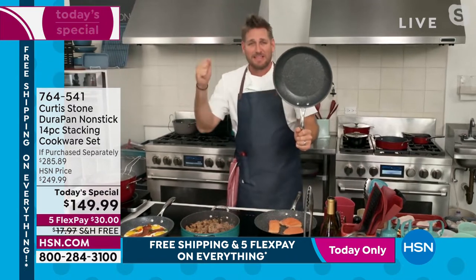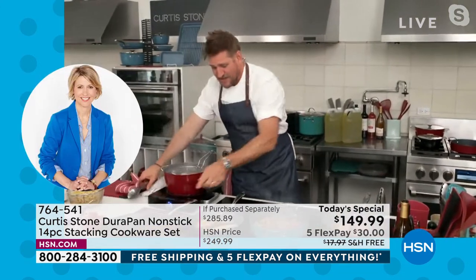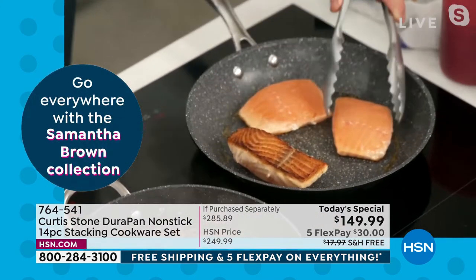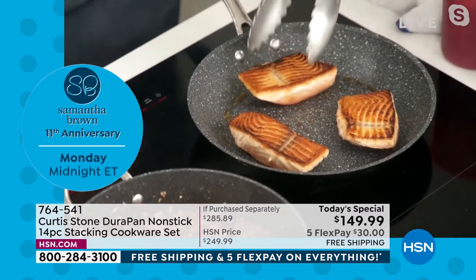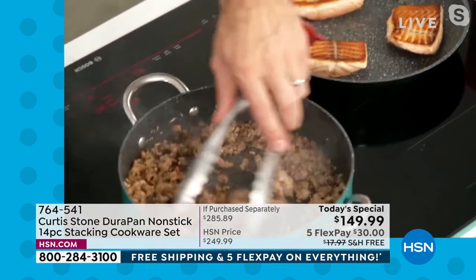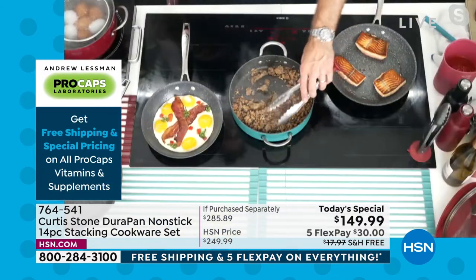Let me show it to you. Look at the size — that's an 11-inch skillet, a very, very big, generous skillet. Look at the caramelization you're able to get on this beautiful Faroe Island salmon. Whether you're sautéing or slow cooking, stainless steel utensils are no problem. I'm actually browning some sausage in here and I'm going to make a beautiful pasta sauce.